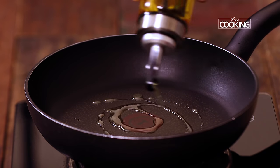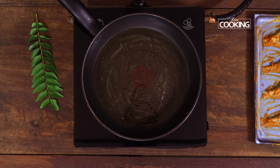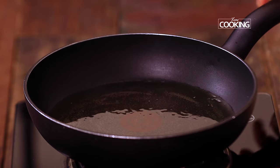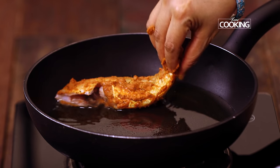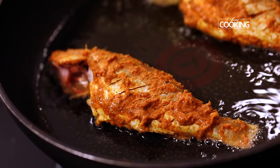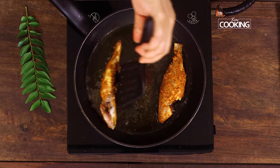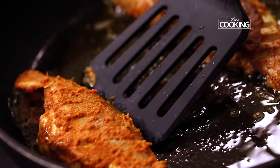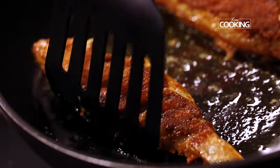Now we are going to fry the fish — it's been about 30 minutes. Take a pan and add enough oil for shallow frying. I am using gingerly oil here; you can either use coconut oil or gingerly oil, it tastes very good. After about 3 minutes you can turn it to the other side. Once it's cooked on one side to a lovely golden brown colour, flip to the other side and cook the fish for about 3 minutes.